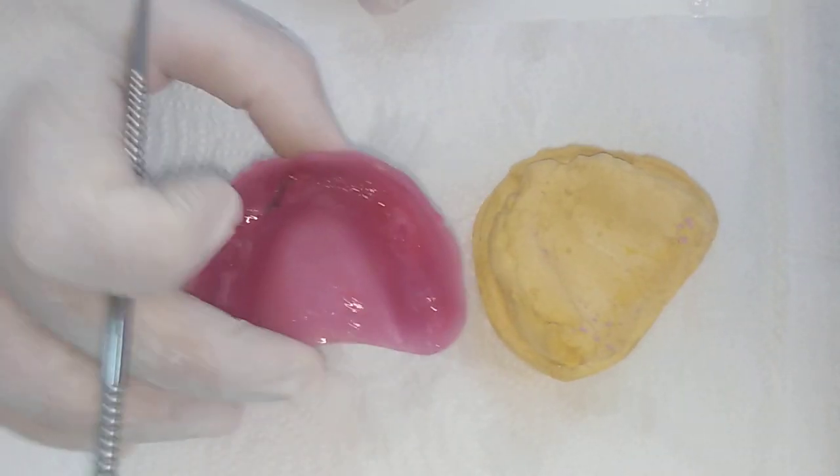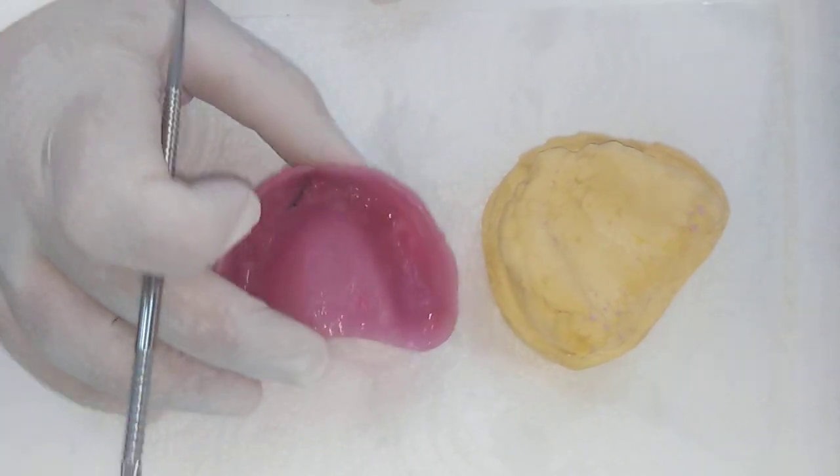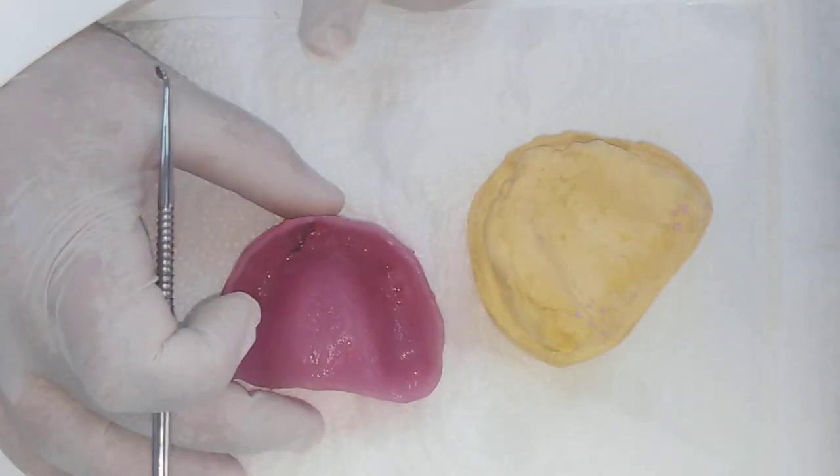A third reason is that this is heavy — it's not like the denture. The teeth on dentures are even lighter. But here we have wax and base plate, which is a heavy material. Add to that that this is the upper, so gravity is working against you.